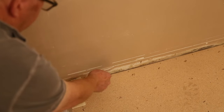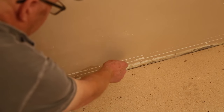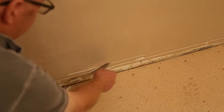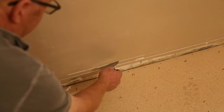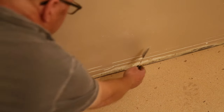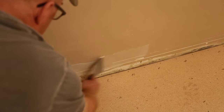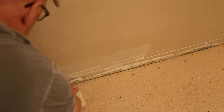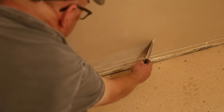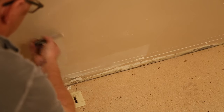Here's one thing a lot of people overlook: baseboard. If somebody has caulked it, take that caulking off — a lot of times the paint will peel. That is one thing you're going to have to deal with depending on the size. Sometimes you can get away with it if you're going to put a bigger baseboard on, but it's always worth putting a little extra care there.